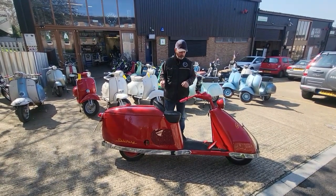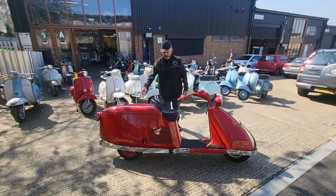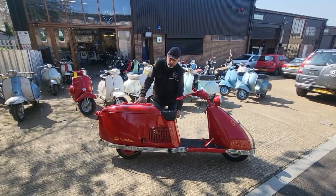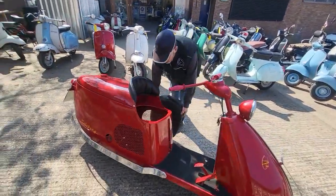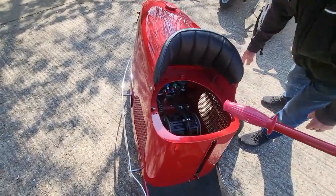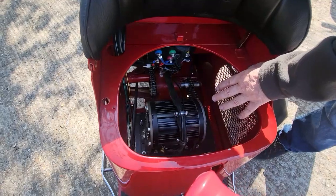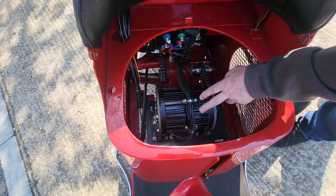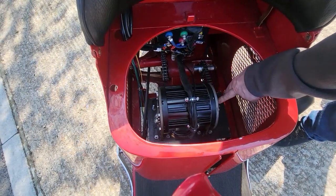It has a battery in the boot, and we've done a different type of electric conversion than our normal swinging arm with a hub motor — because we didn't want to damage this bike in any way. It originally ran on a chain just like a motorcycle, so I've rigged up this four kilowatt motor with a little chain here.